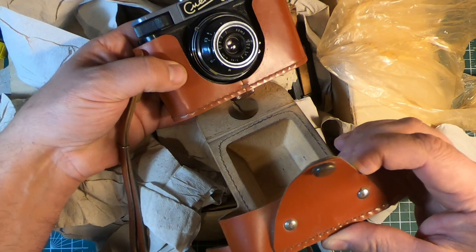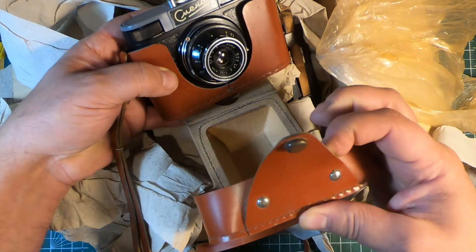Fantastic! Really excited to try this out. It appears to be in absolutely fantastic condition. I'm just going to clear this table off and we'll take a better look at it.